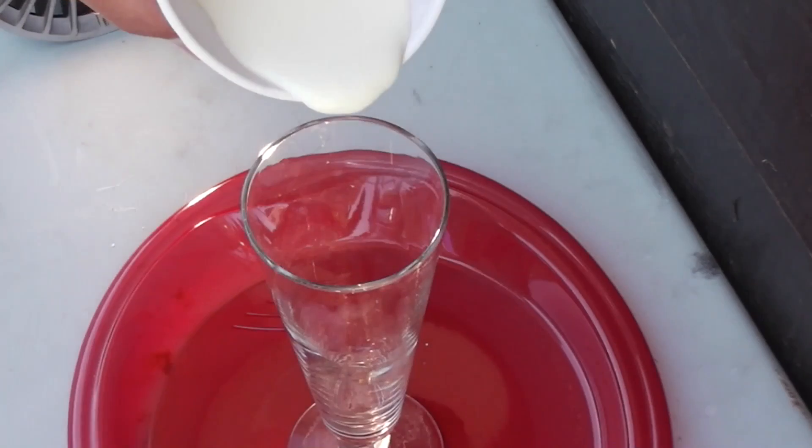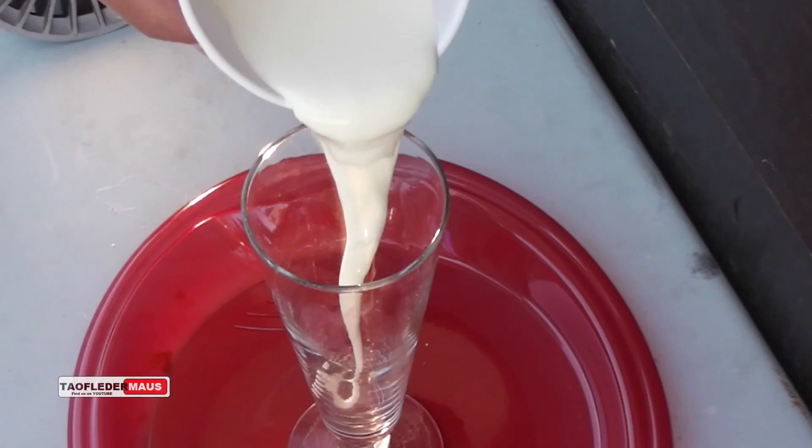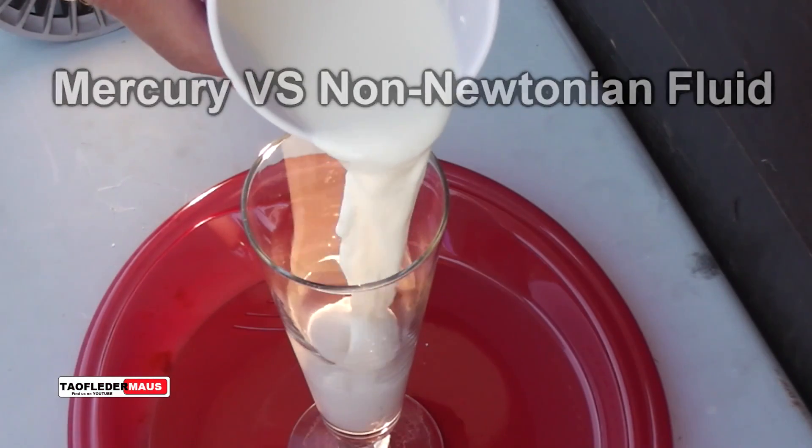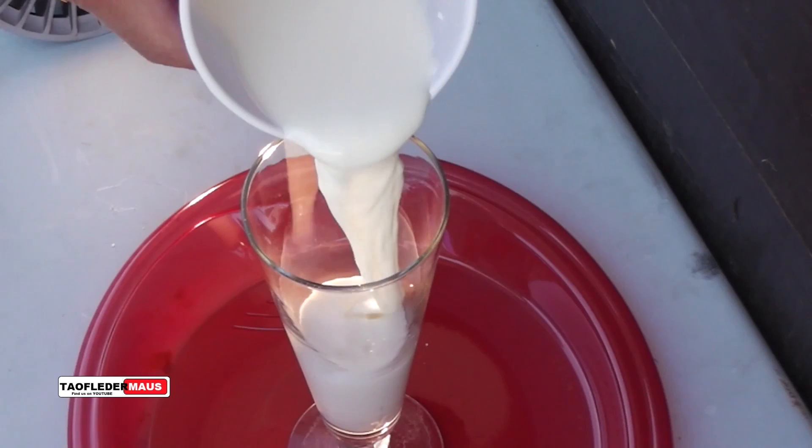Since no one has ever demonstrated what it looks like to pour mercury over a non-Newtonian fluid, and because so many viewers suggested this idea, we're gonna try it.